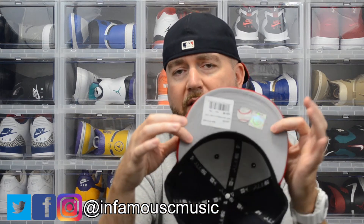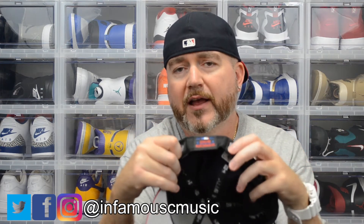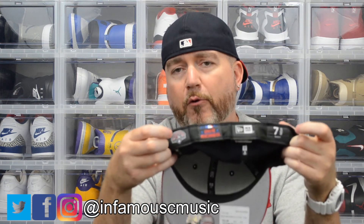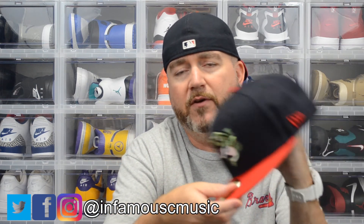One difference is they put the Major League Affiliate logo on the other side, so this has the Atlanta Braves 'A' on it — very, very nice. They went with the gray underbill on that, and I'm a big fan of gray underbills. This hat has four tags in it: it's got the 59Fifty tag, the New Era tag, the Major League Licensed Merchandise tag, and the Minor League patch. That's the first time I've ever seen a New Era hat with four patches — or tags, whatever you want to call them — sewn on the inside of the hat. Very, very nice.